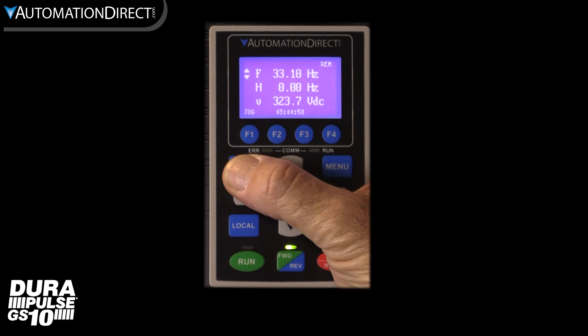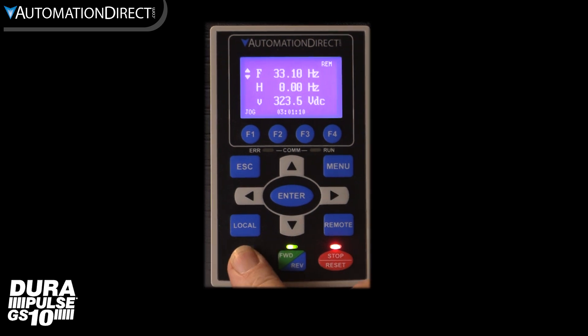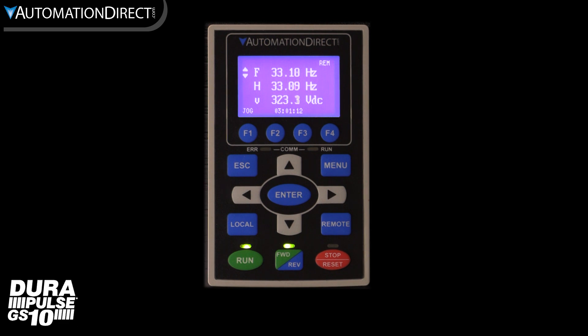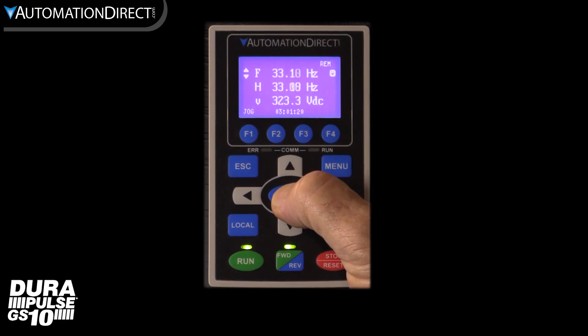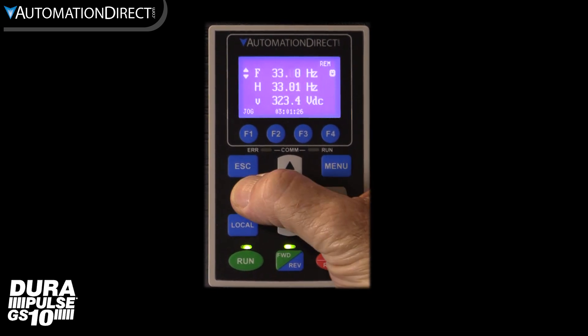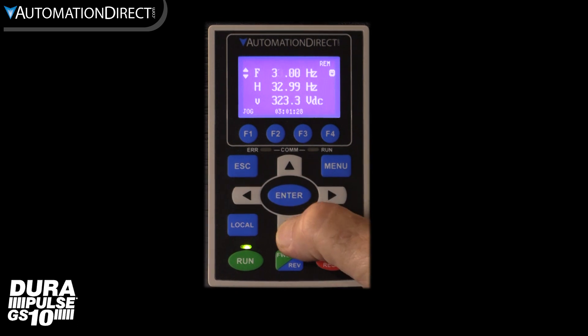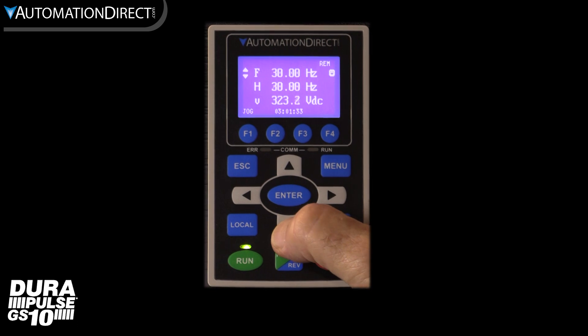For the GS4 keypad to run the drive we must be in remote. Luckily the GS4 keypad has local and remote buttons. The keypad shows that we are already in remote, so I can just hit run and the drive starts running. If I go to the frequency reference display I can adjust the speed. I love that I can use the right or left arrows to change to a specific digit rather than scrolling to the speed I want — any numeric parameter can be adjusted that way.